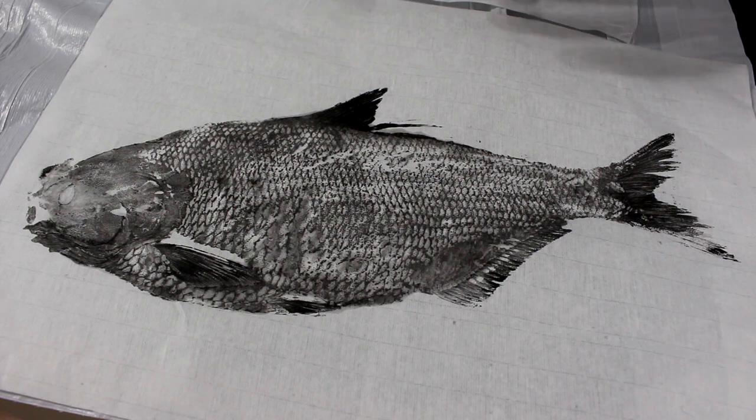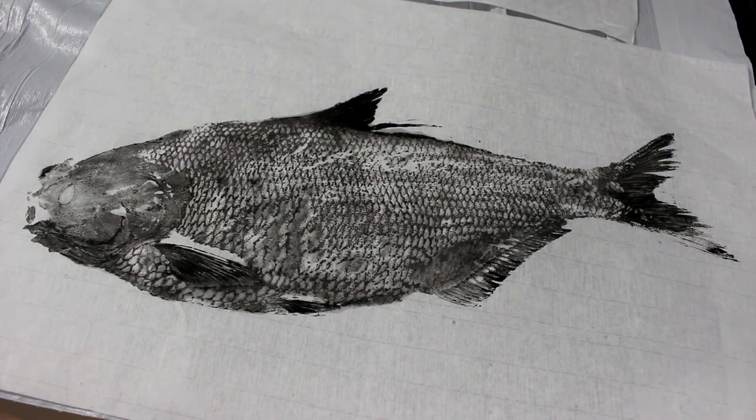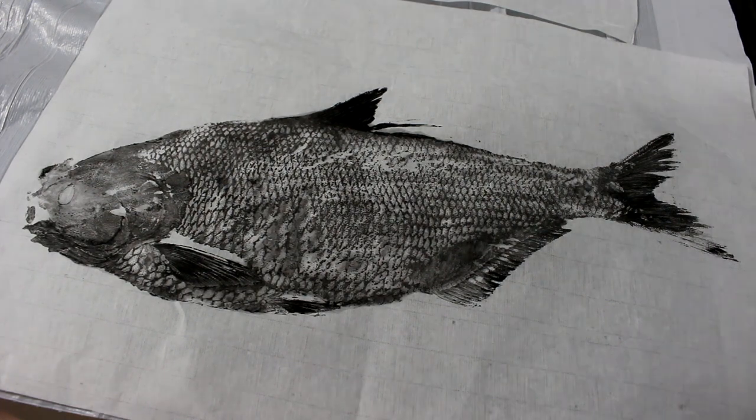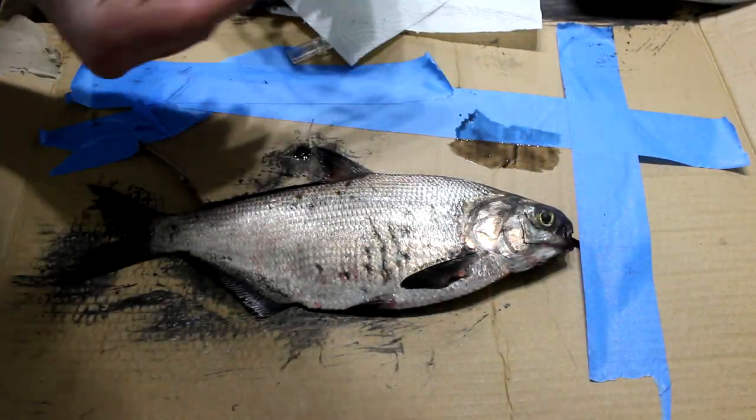You can see it turned out really awesome. The key was using mostly water with a little bit of ink — really, really diluted — and then on the fins adding heavier concentration. It worked just perfect. Look at how diluted this ink is; it's really light.